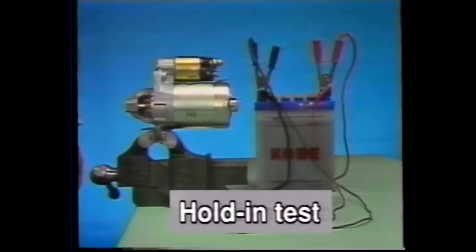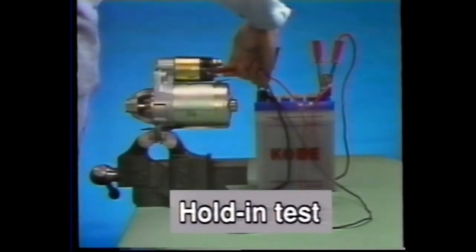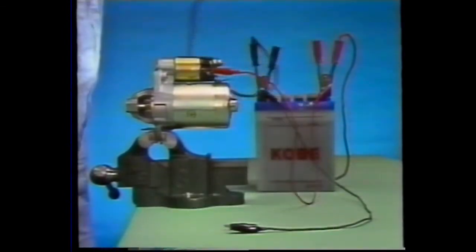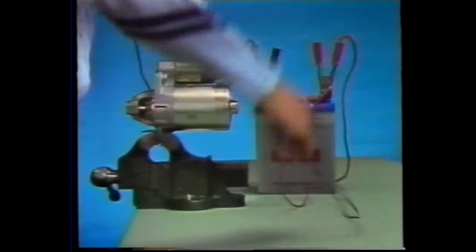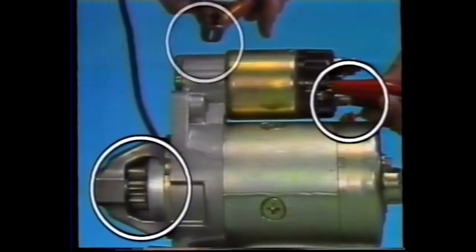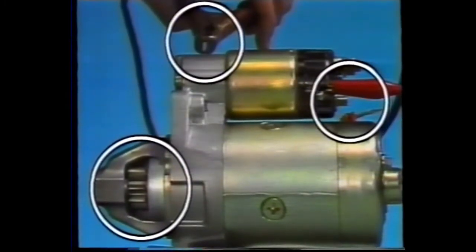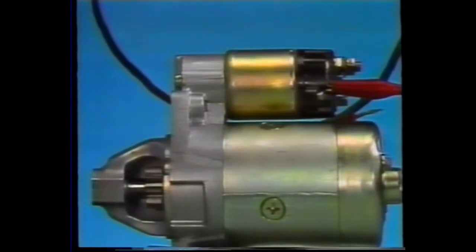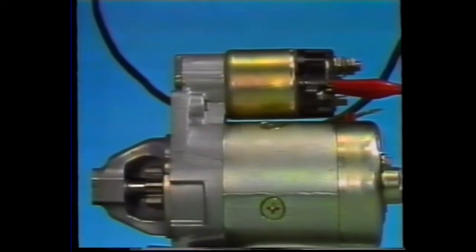Next, the hold-in test. Follow the same procedure as for the pull-in test to pull the plunger. Disconnect terminal C and check that the plunger remains pulled. As you can see, it remained pulled. This proves that the hold-in coil was operating normally.